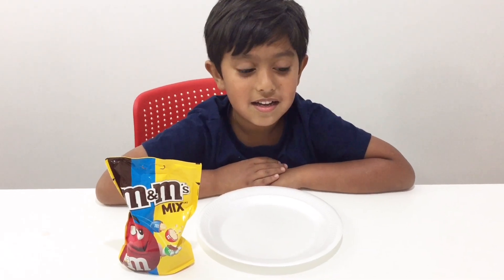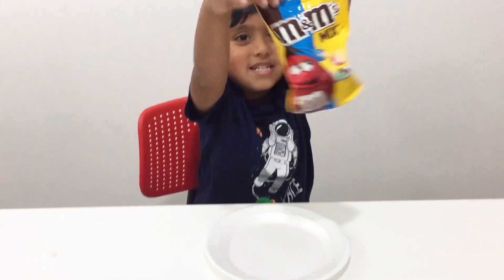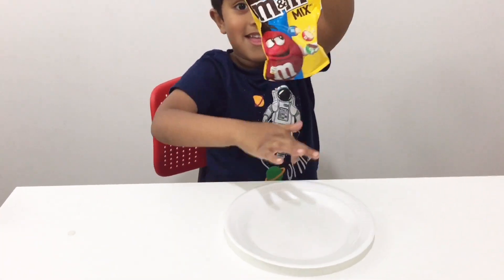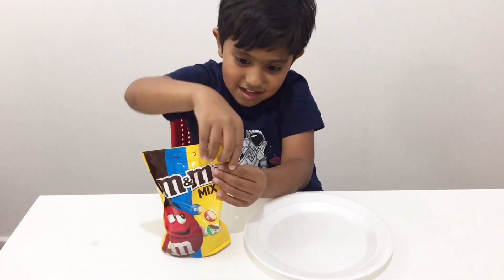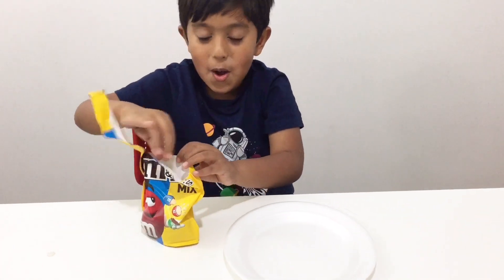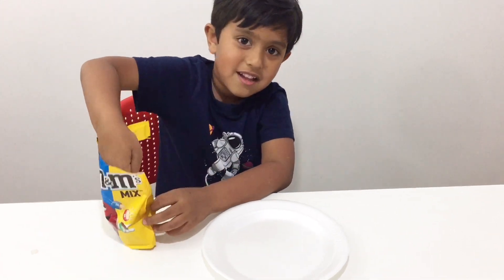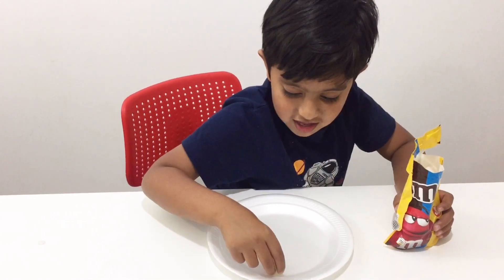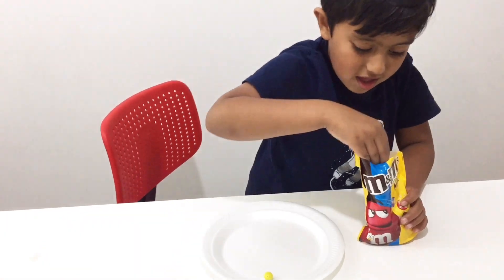Hi everyone! So you are doing the same game like you did before but with different patterns, and you're doing it with M&Ms. Last time Zion made some rainbow patterns with Smarties, so you want to do something similar but this time with M&Ms and maybe some different shapes.